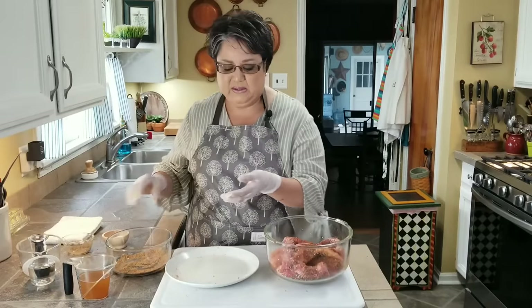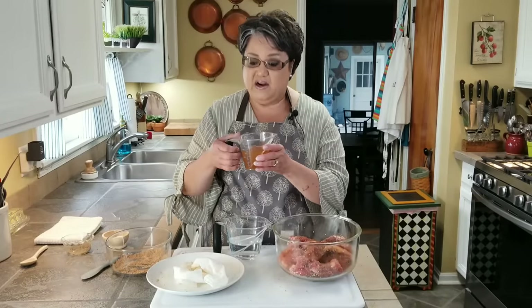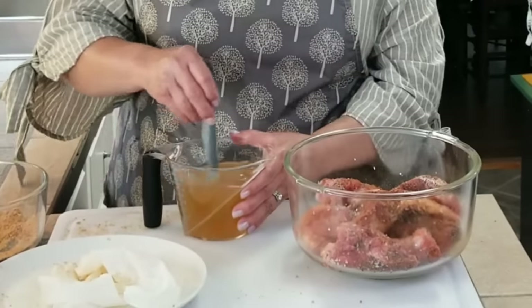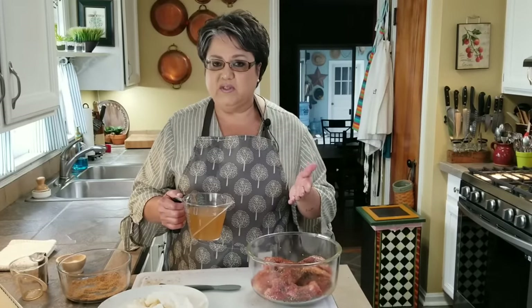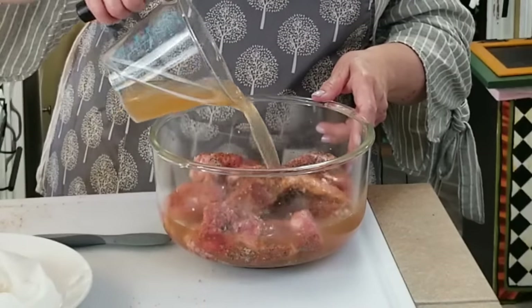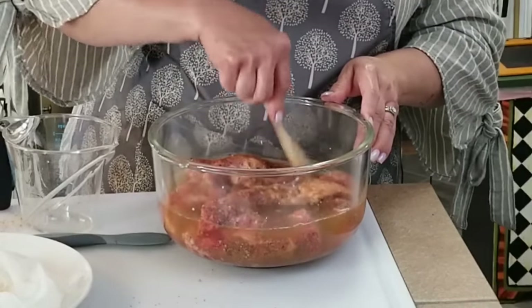I have one cup of water and three-fourths of a cup of apple cider vinegar. I'm going to mix them together — you can use any brand of apple cider vinegar, just make sure it's apple cider and not the clear one. Now I'm going to pour it into my bowl and cover it with plastic wrap and put it in the refrigerator for 30 minutes. This apple cider vinegar mixture is going to break down the muscle in your ribs and give you the most tender ribs. Don't leave it any longer than 30 minutes because they can get mushy.